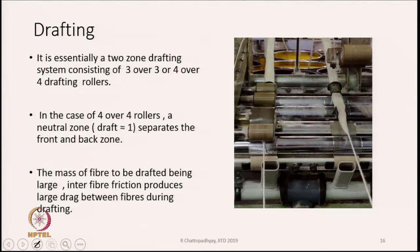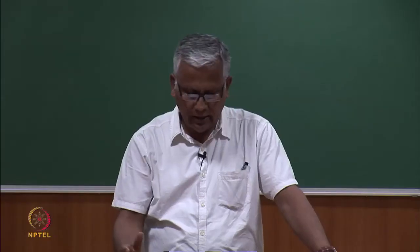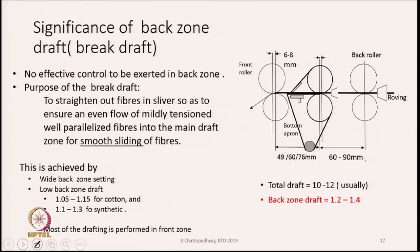The mass of the fiber to be drafted being large, inter-fiber friction produces large drag between the fibers during drafting. In the speed frame the feed material is sliver, so the mass of material is quite large. As the sliver gets thin down, even in the front zone the mass is thinning, but there is still enough mass present. Therefore, a lot of force is required to stretch the sliver. The amount of draft generally varies between 8 to 10, sometimes up to 12, distributed across the back zone and front zone.